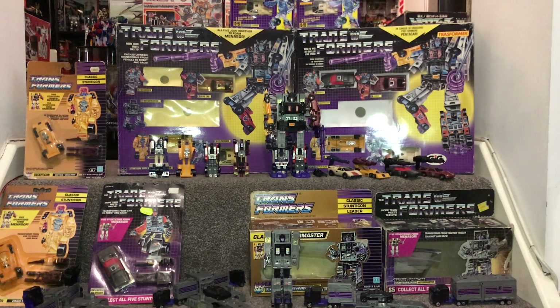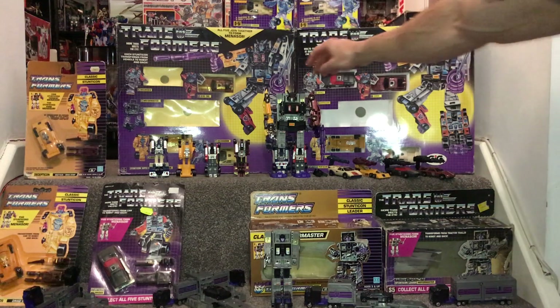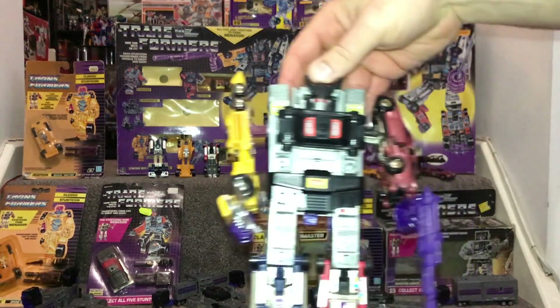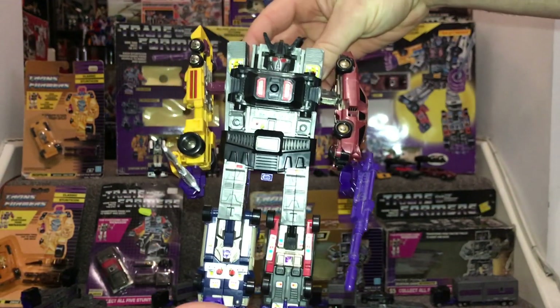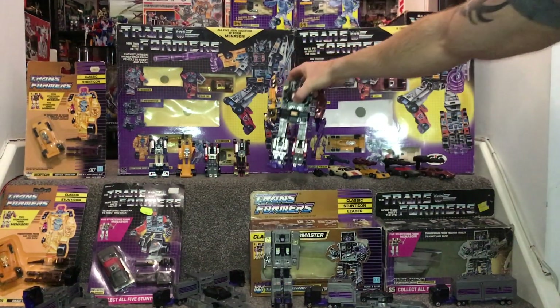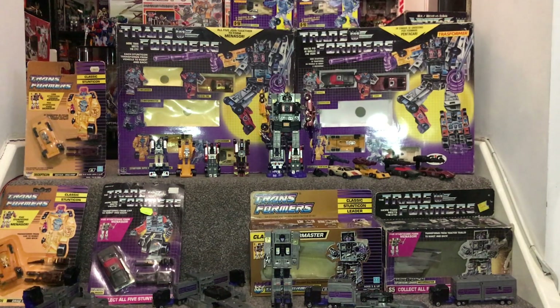There he is - Menasor - right in the middle. The way I've got him displayed is different to what's on the box. I've got him with Drag Strip as an arm, Dead End as an arm, and Breakdown and Wild Rider as feet. On the box it's Drag Strip and Breakdown as the arms. The reason I've set him up this way is that I actually had Menasor as a child, and he did seem to be the easiest combiner to get.